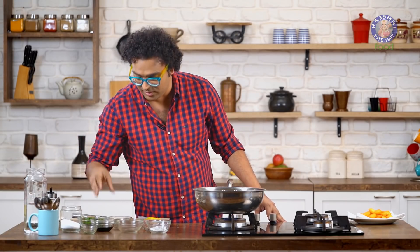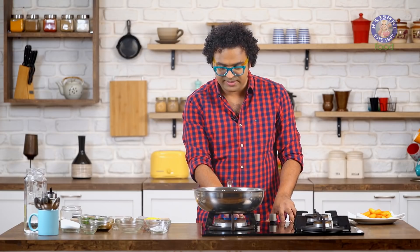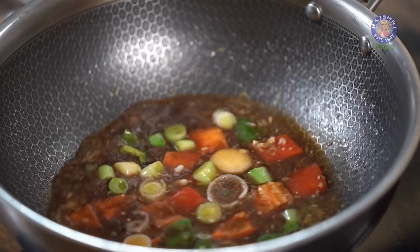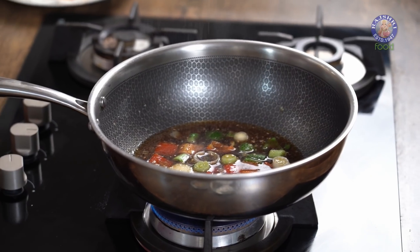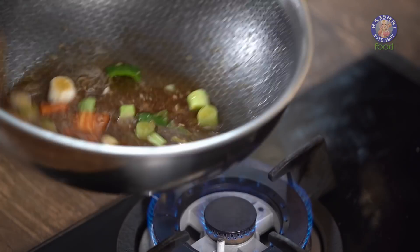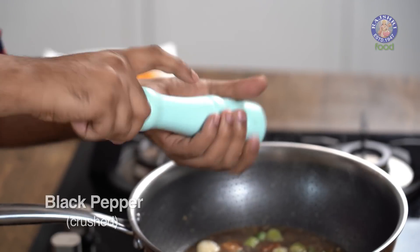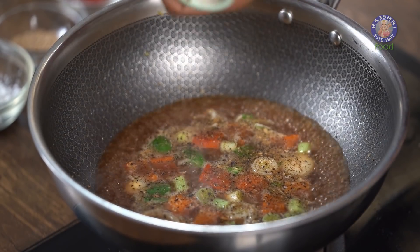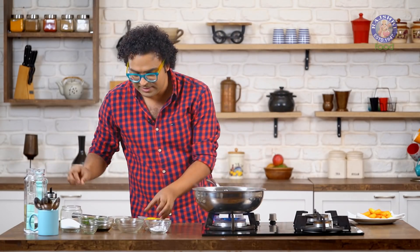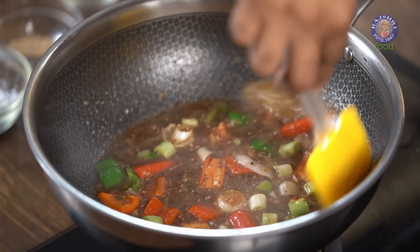Along with this, Soya Sauce — I'm using light Soya Sauce. You can use dark by all means; the darker your Soya Sauce, the darker your gravy will be. Increase the flame and let's start seasoning. For seasoning, I'm going to use Salt — remember that Soya Sauce already has Salt, and the Idli also has Salt. Along with this, freshly cracked Black Pepper. There's Green Chilli already in the recipe, and I'm also adding in some fresh Red Chillies.